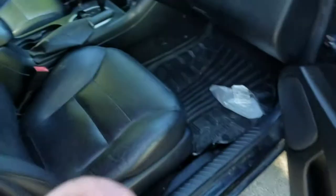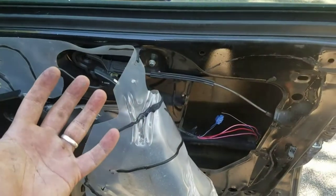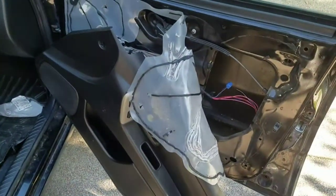Then your car will think that this door is shut all the time, so it'll stop draining your battery and your alarm will work properly. That's it — a simple fix for today. Thanks for watching.